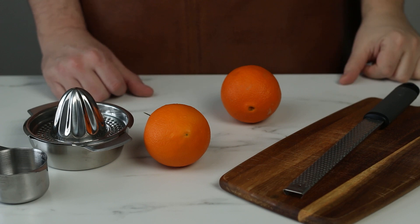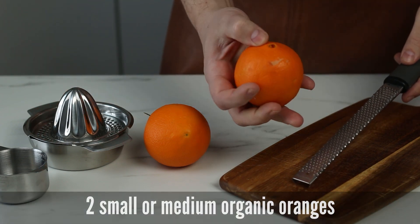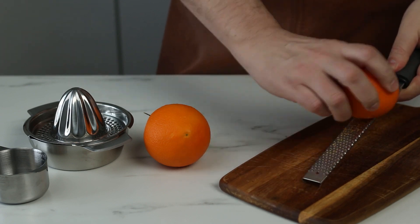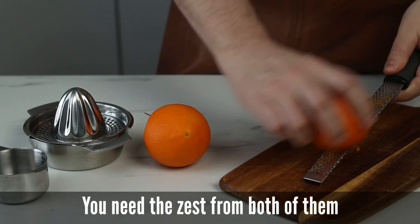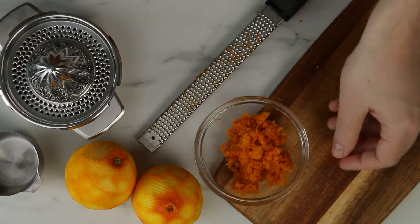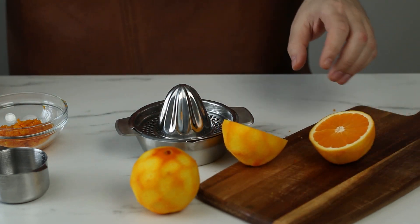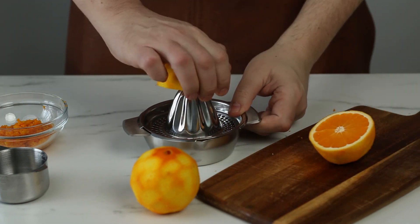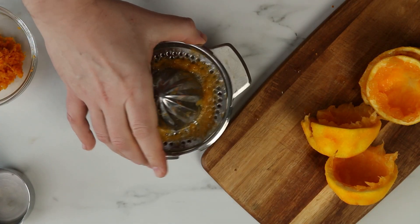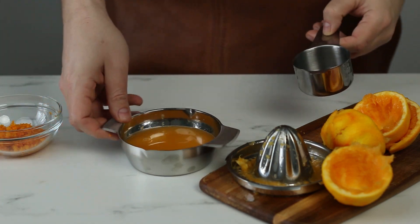Hello everyone, I am Sebastian and today we are making a moist orange tea cake. We're going to start off by zesting two small to medium oranges. Make sure the oranges are organic. We need two thirds of a cup of orange juice as well. If you come up short with orange juice from the oranges, you can always top off with a little bit of water.